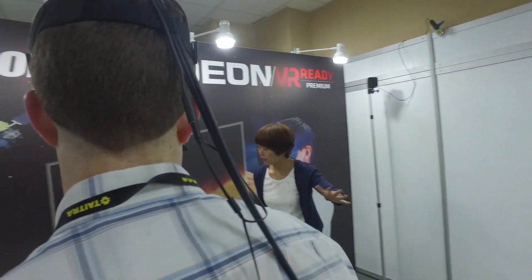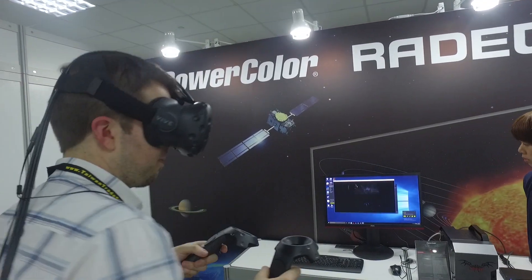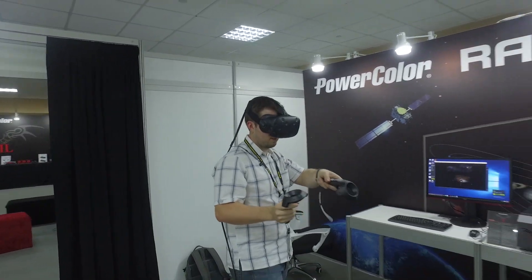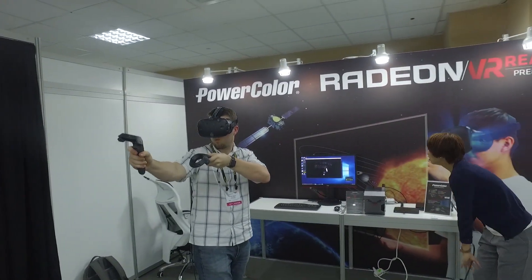Unfortunately, since the AMD Polaris cards were only officially announced today, many AMD vendors had nothing to show at Computex. Fortunately, when I visited the PowerColor suite, that was not the case.